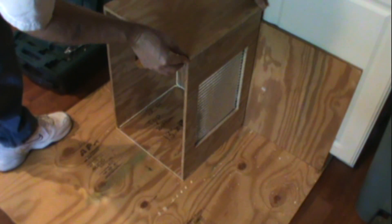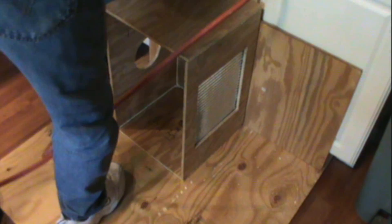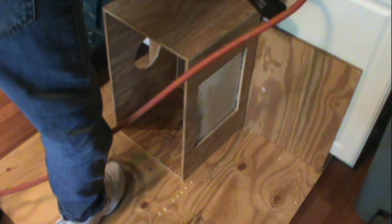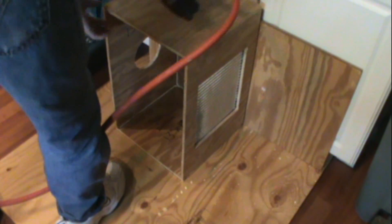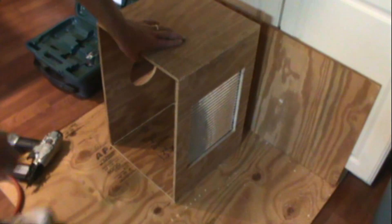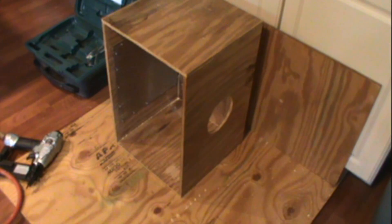Make sure all your corners are lined up and your edges before you fasten it. And there you have it. Now what we're going to do is flip it over because this is actually the top side. And now we're ready to move on to part three with building a string box.